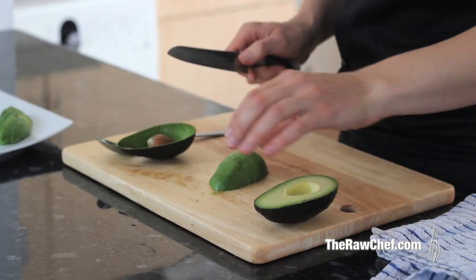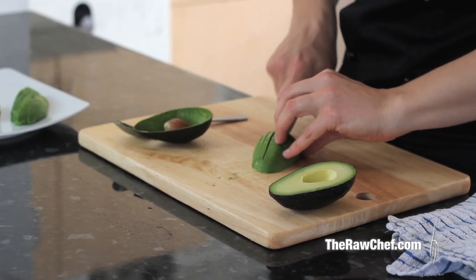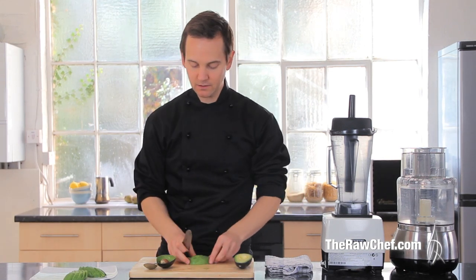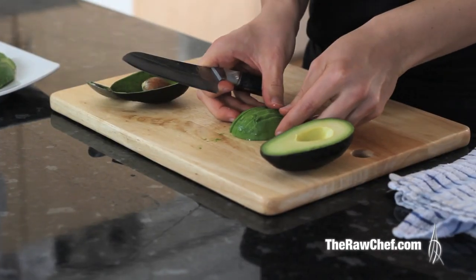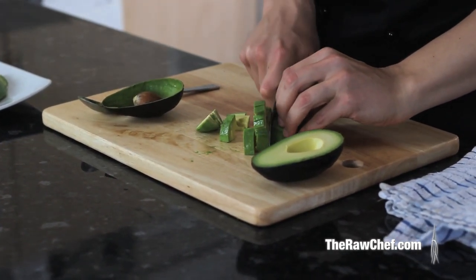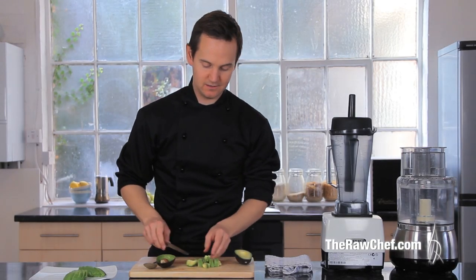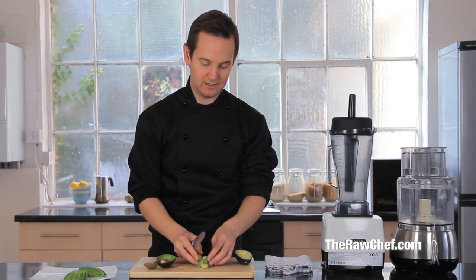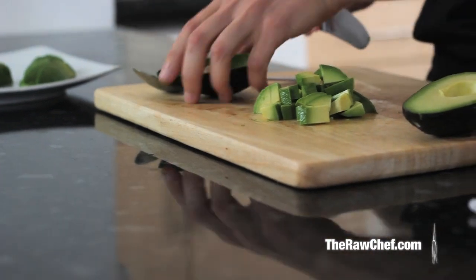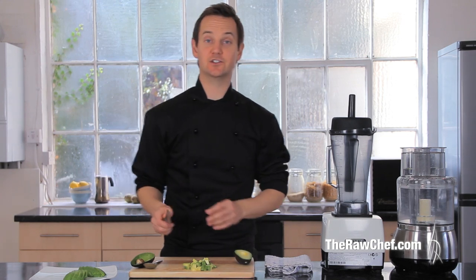For dicing, once it's out of the shell, it's nice and easy — it makes it so much easier if you've got a ripe avocado. Instead of fanning it out, you can just go along and do your dice. Not rocket science, but it does give you a really nice dice and lets those different greens come through nicely.